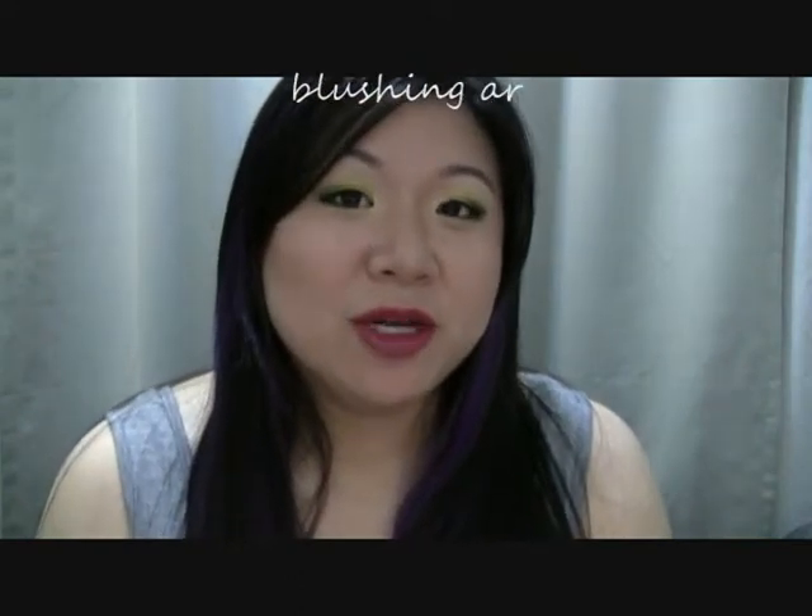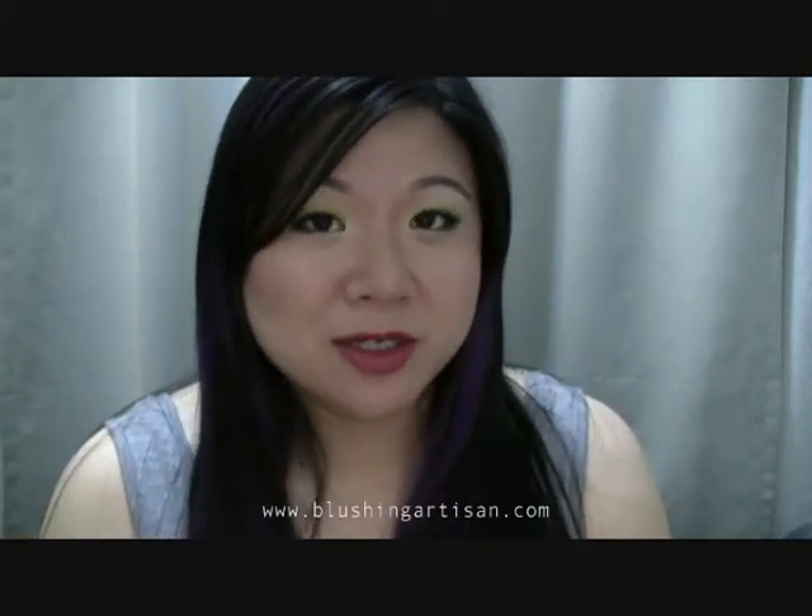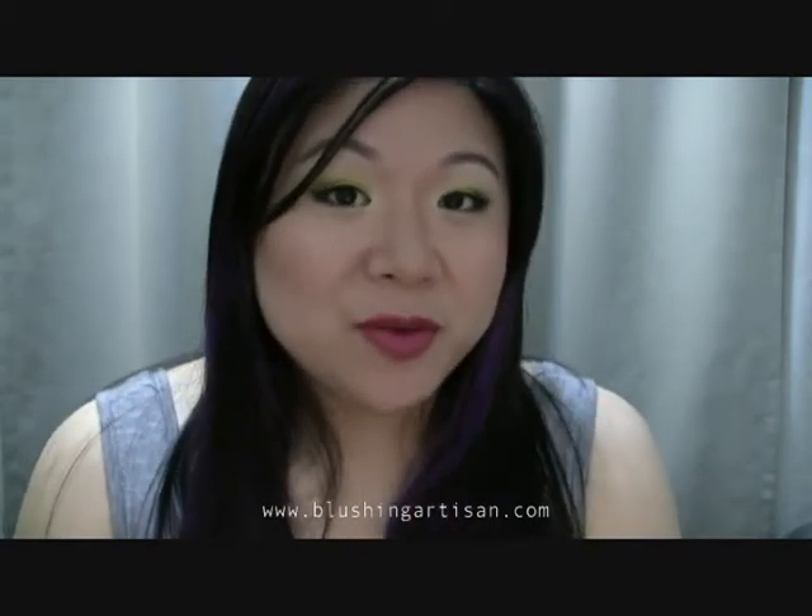Hey YouTube, so I have a quick look for you guys. This is not actually entirely my own — the eyes were actually inspired by Lauren Luke. I was watching one of her videos today and I really liked the eyeshadow she had. It was like a gray with yellow, so it turned out really nice. I didn't follow her on the lips and the cheeks — I kind of did my own thing.